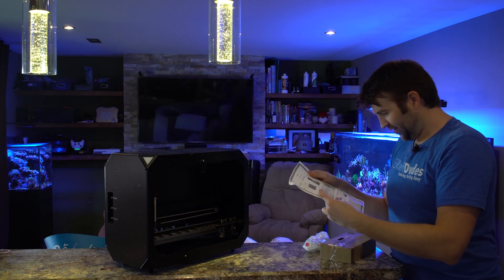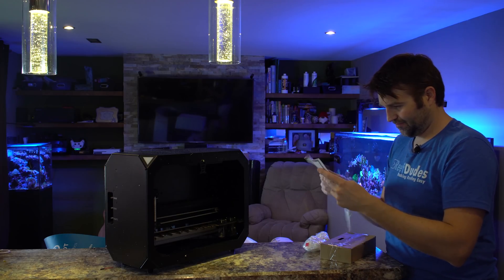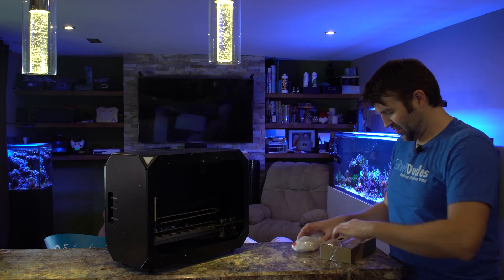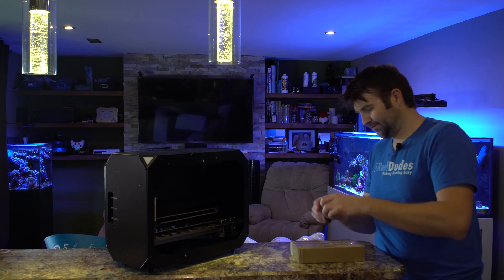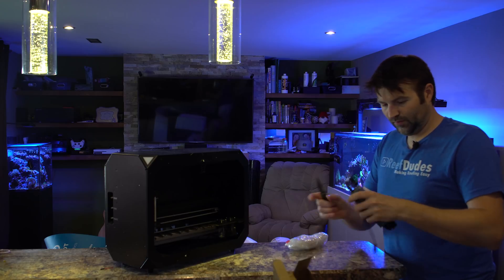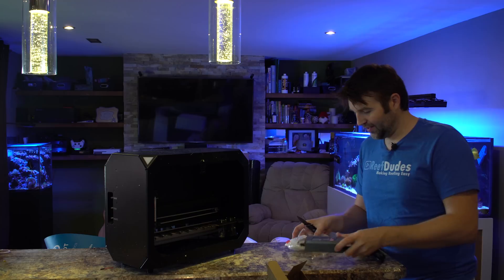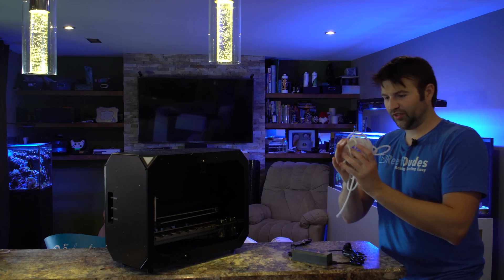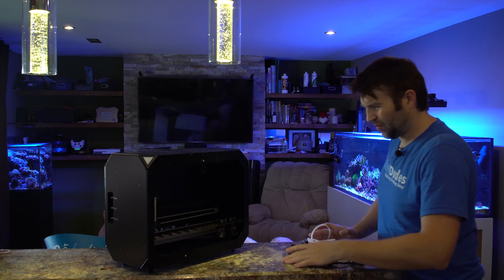Inside here we've got the quick start guide: open the box, hook it up to your tank, download the app, install the syringe, install your reagents. Now aside from that, the other boxes here should be our power supply. We have a Mean Well power supply — a very high quality brand, like to see that. And we've got all our dosing tubes: all our tubes to hook up to the tank, wastewater, everything else. We got the ReefBot itself and our power supply.